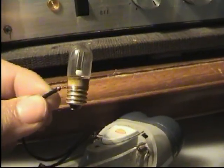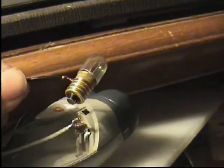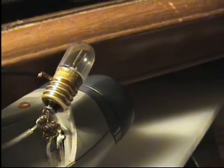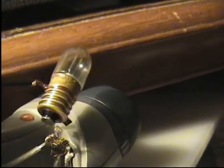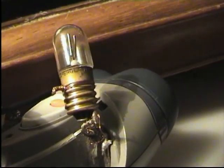Now this is a neon light bulb, and if I connect it to the power supply connections on the shaver, you can see it is not giving out enough voltage to light the lamp.